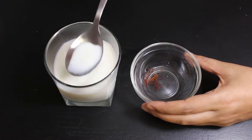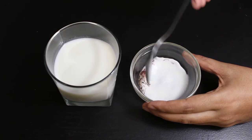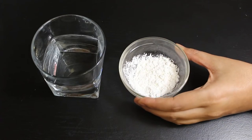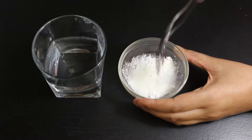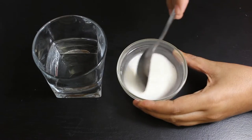Now let's start preparation for rabri. For this, take a few saffron strands in a small bowl, add a few spoons of milk and mix it slightly. To get a smooth and thick texture of rabri, we will make a corn flour paste. For this, take corn flour in a small bowl, add 3-4 tbsp of water and mix it well.